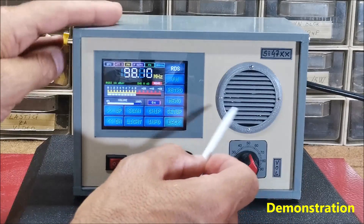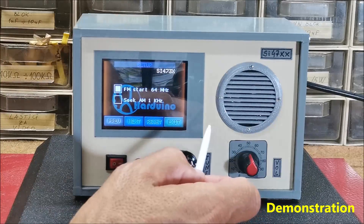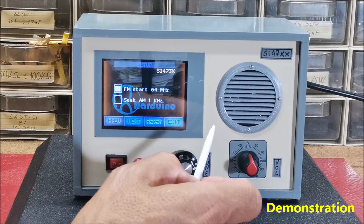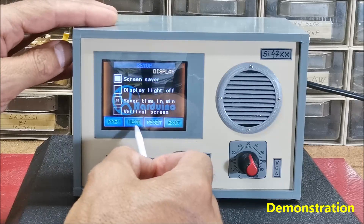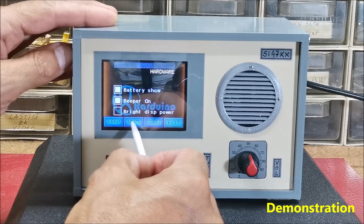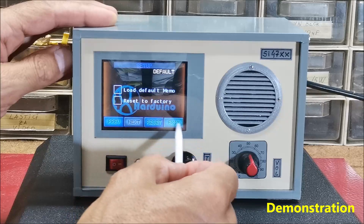Next, the settings button is also new, in which we can set many new functions and also reset the software to factory settings. These are all the options. This is the factory reset.